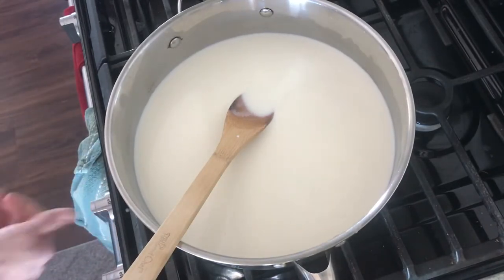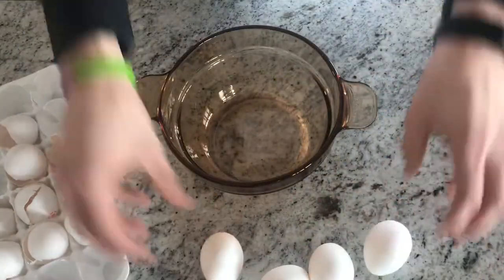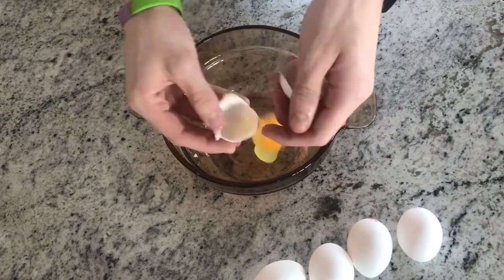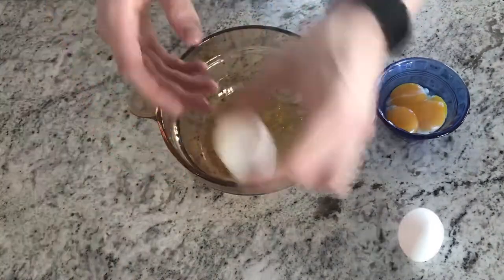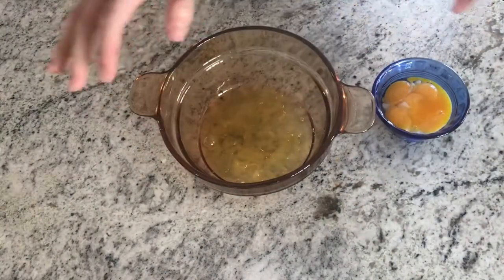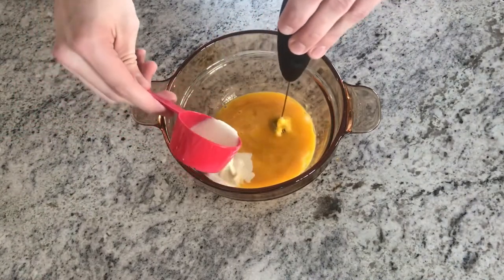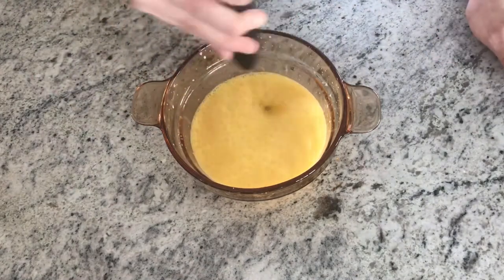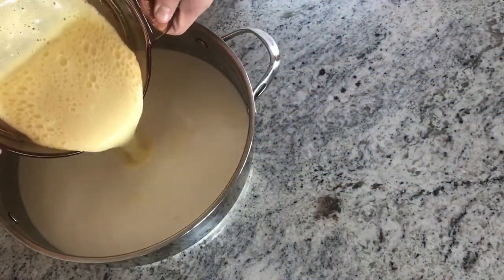Once it's at a simmer, turn off the heat, set it aside, and make sure to cover it. Now you're going to need five eggs. Separate the yolk from the egg whites, discard the egg whites, and begin whisking the yolks. As you whisk, pour in some of the warm cream mixture to temper the egg yolks.